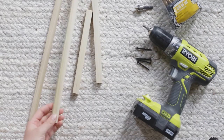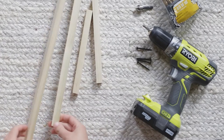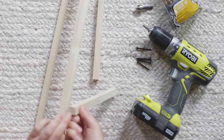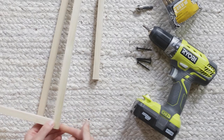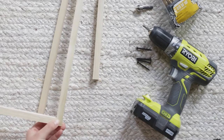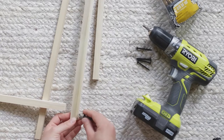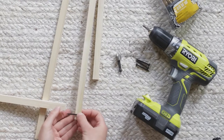On the top and bottom of the long pieces I'm going to drill a hole all the way through so that it hits the center of the short piece. Once it's drilled through, I'll pre-drill through the center of the 8-inch pieces, countersink the hole on the outside piece, and then drill the screw through to secure it.